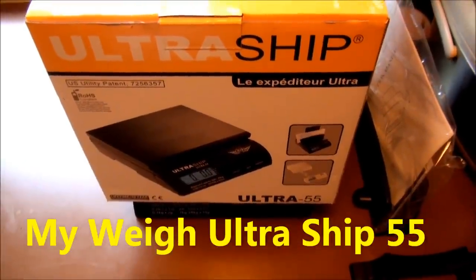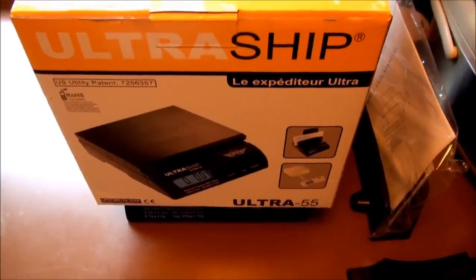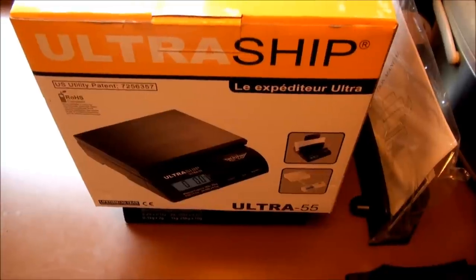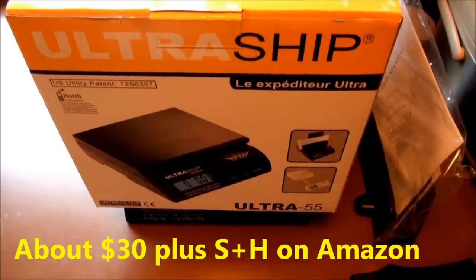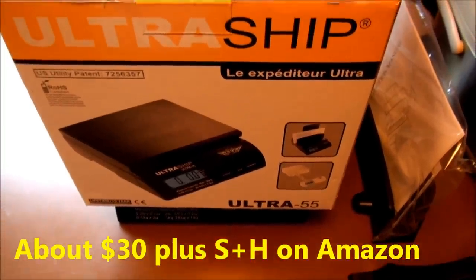I started shipping a lot of stuff through the mail recently and realized pretty quickly that I needed a good scale if I was going to guess my postage costs. And I ended up with this one, the MyWay Ultra Ship 55.